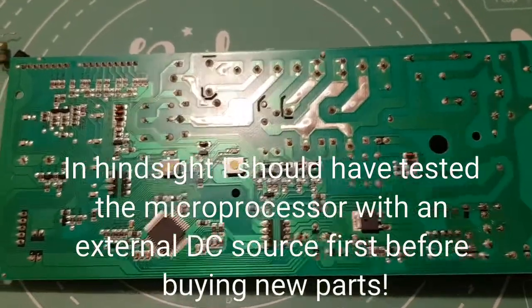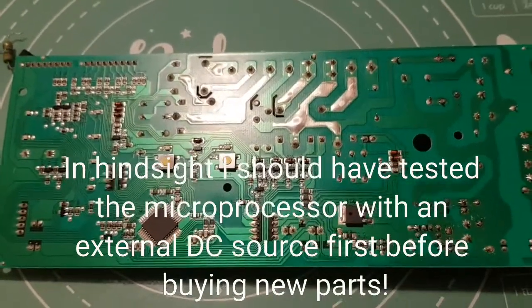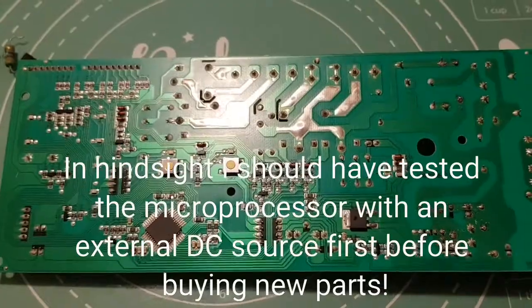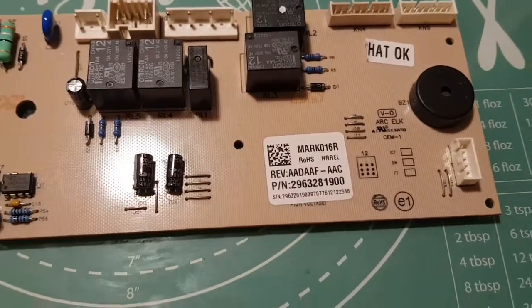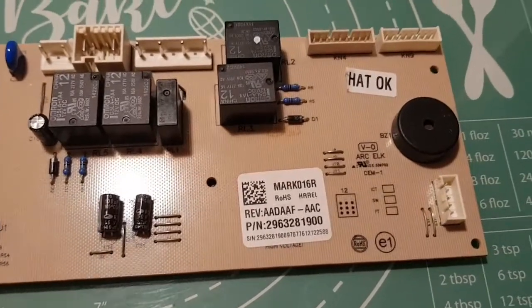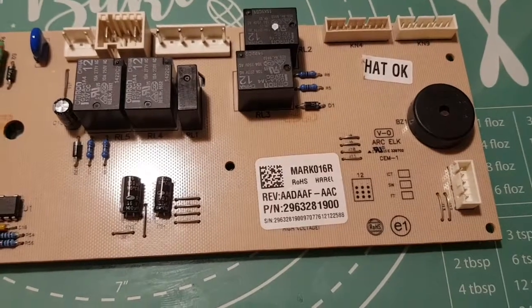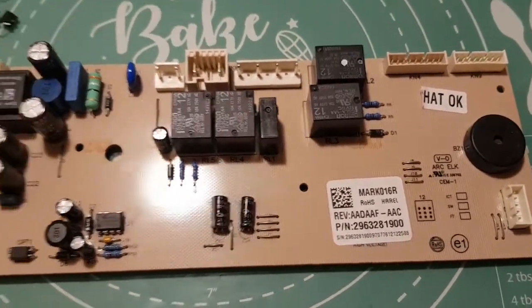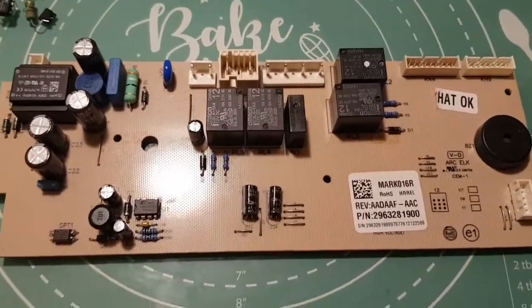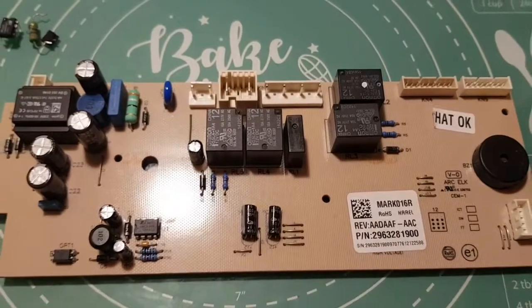Without having the schematics I'm not really sure what else I can do with this one, so I've had to bite the bullet and order a new board. I'll keep the old one as scrap. When ordering, there is a part number on the board, and I managed to find one on eBay a bit cheaper than going to the spares shops. Hopefully the part numbers match up and the programs are all compatible. You win some, you lose some — we carry on.